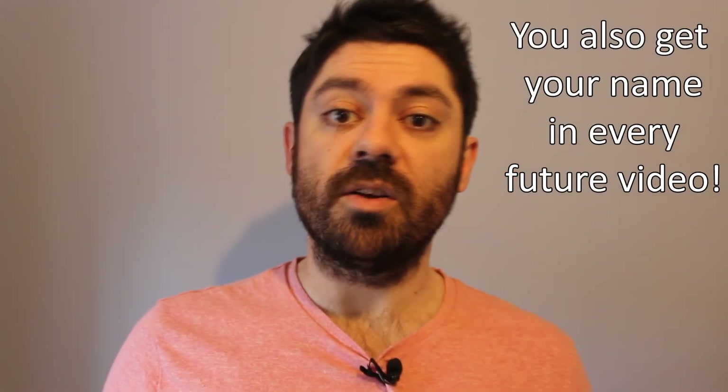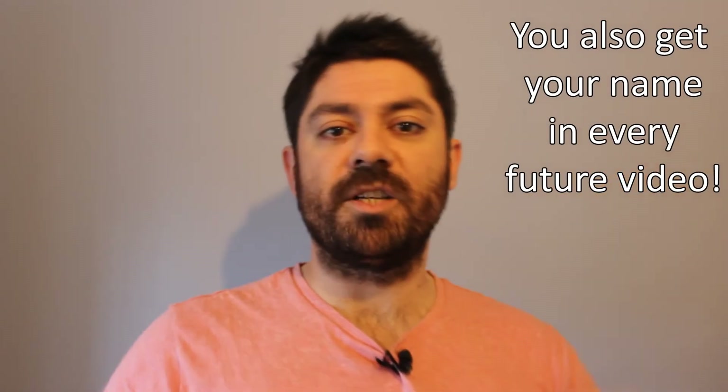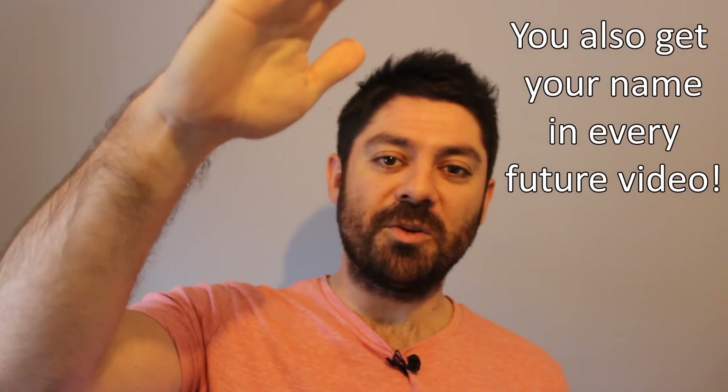Thank you very much for watching the video — I really appreciate it. If you liked it, feel free to like and subscribe, as it just helps me with the YouTube algorithm. If you'd like to show your support a little bit further, I have a Buy Me A Coffee link in the description below. If you'd like the PDF of the chord chart for this — with every single chord in order — you can head over to my Patreon account. There's a really cheap tier that gives you access not only to the chords for this song, but also another song by Muse called Ghost, which is another tutorial on my channel. I shall see you in the next video — thank you very much for watching.